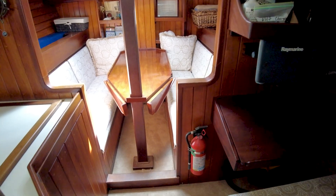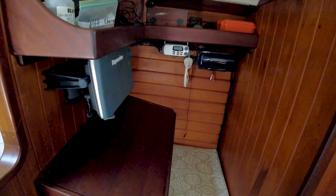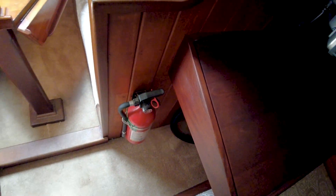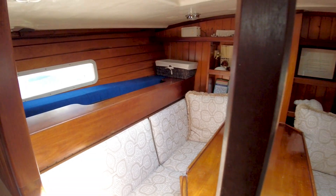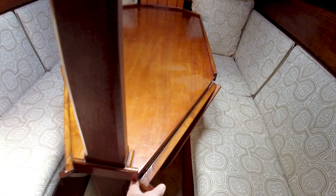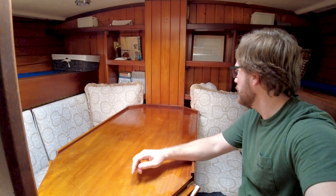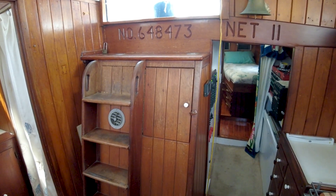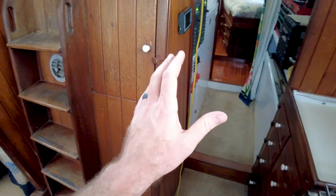Going forward — got a forward-facing nav station just forward of that head. To the farthest area forward in the saloon, we've got our main settee, our main seating area, with pilot berths on each side. This is a very comfortable looking seating area — very cozy, it's going to be comfortable whether you're at anchor or at sea. I really like that a lot. I imagine this whole thing can convert to a berth as well. The water tank is actually back here.